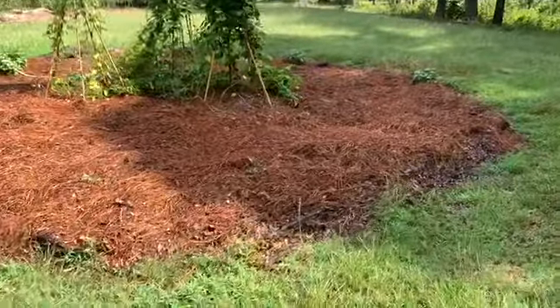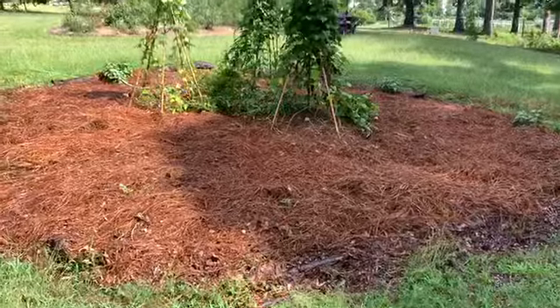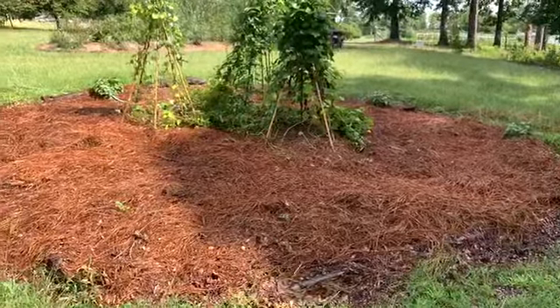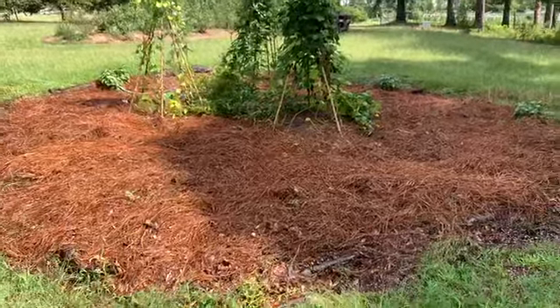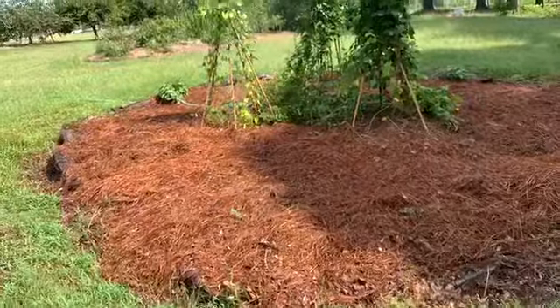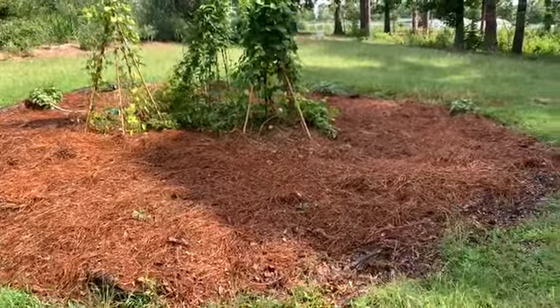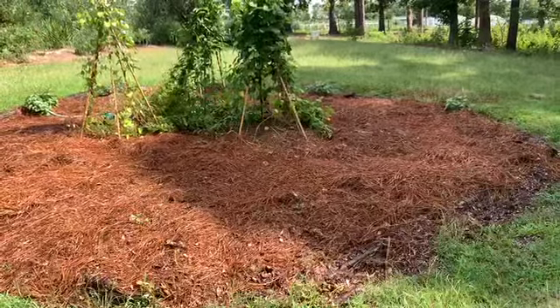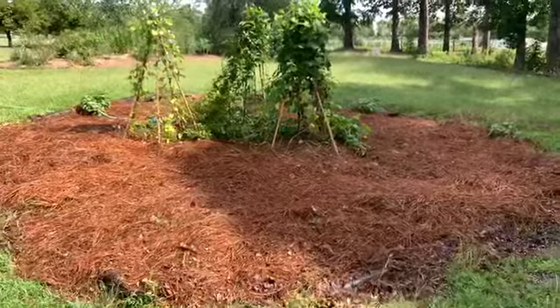So last fall we planted with pumpkins. And this spring we planted with potatoes, beans, nasturtiums, marigolds, and sage. You just saw Walker and Alex and I digging our potatoes out. They have replanted this bed with pumpkins for this coming fall, which we'll use to decorate our porch with.